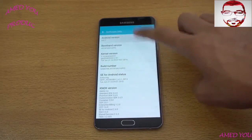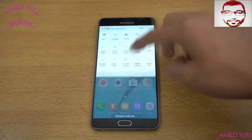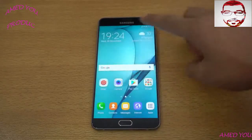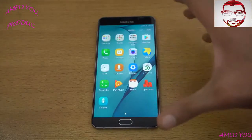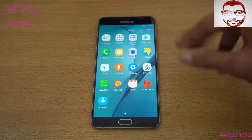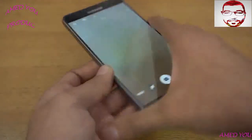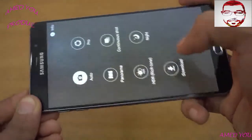It's running Android 6.0.1 Marshmallow. Let me increase the brightness a bit. This is a pretty awesome phone, but it does not have the Grace UI that we get with the A8 2016, which is a bit of a disappointment. Hopefully it will get updated, because it's a really good phone with a massive 5,000 milliamp-hour battery.